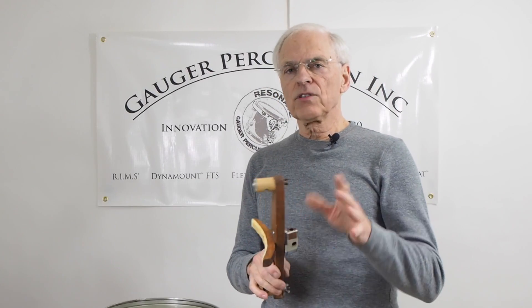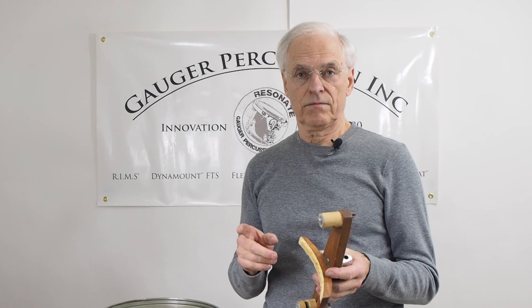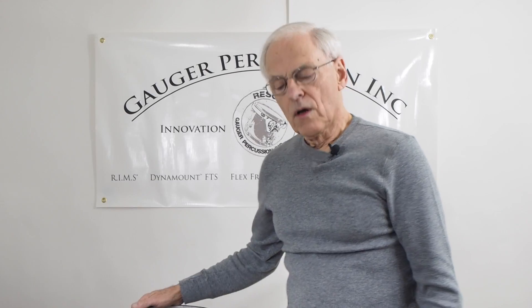But I learned something after a few months. It worked pretty good for maybe the first two or three months, and all of a sudden the drums didn't sound as good, and I couldn't quite understand why. All I knew is that the drum started to choke out again, especially the larger drums.